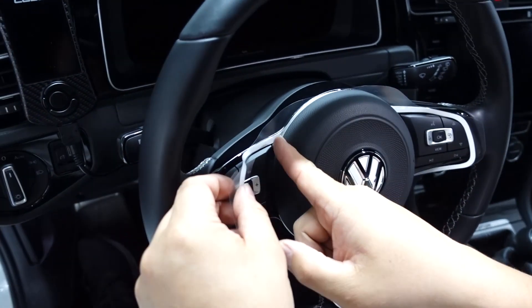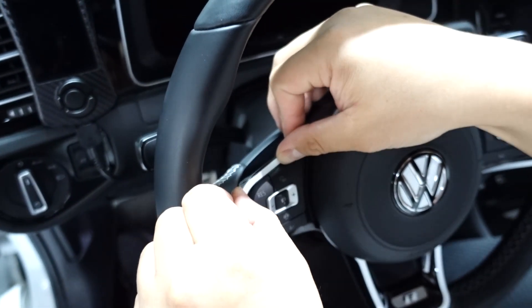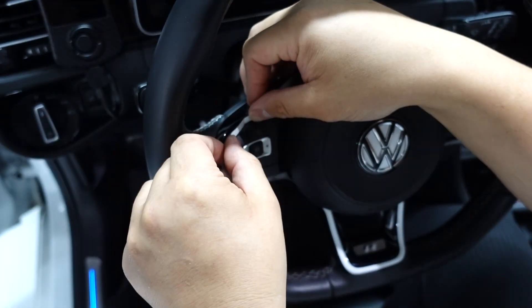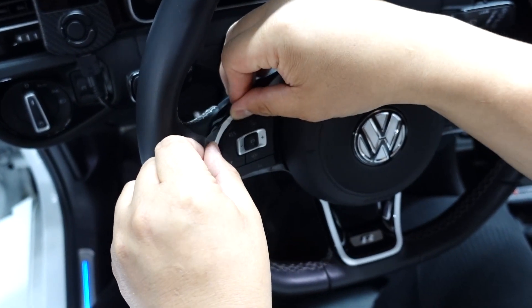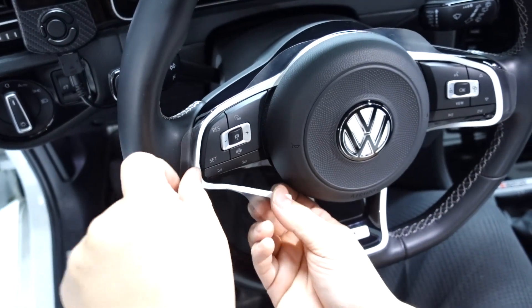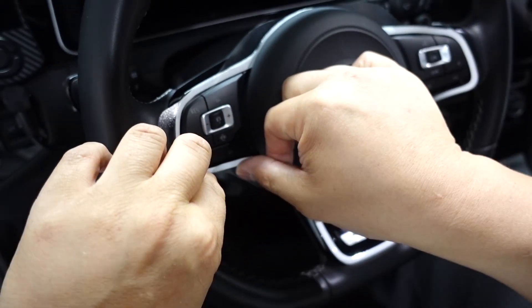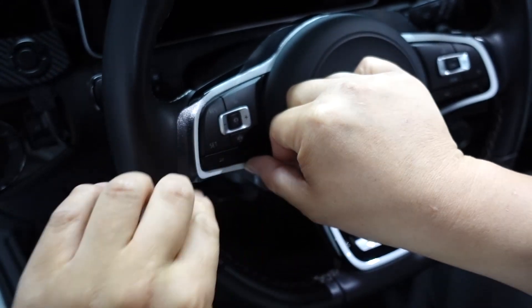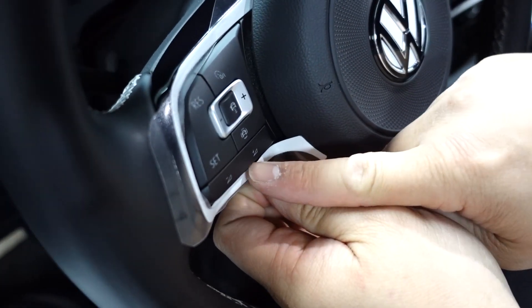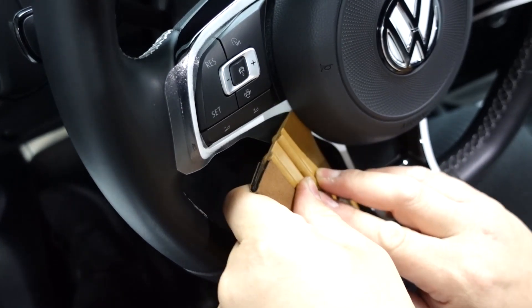Now I'm going to work my way from this corner all the way around to the end. You're just going to use this to guide the vinyl and then tack it down by following it with your finger. Once you get towards the end part, you're just going to tuck it in underneath like that.